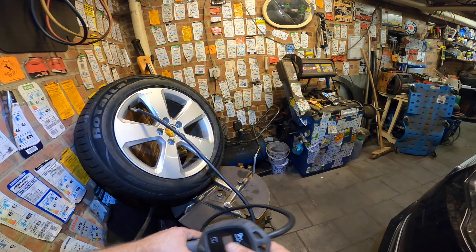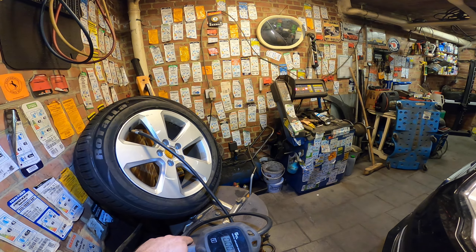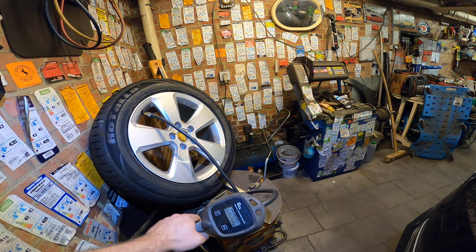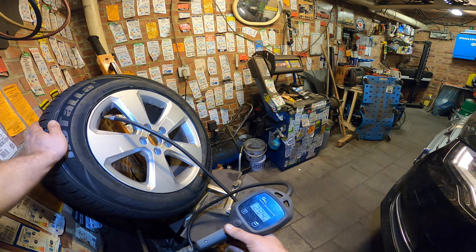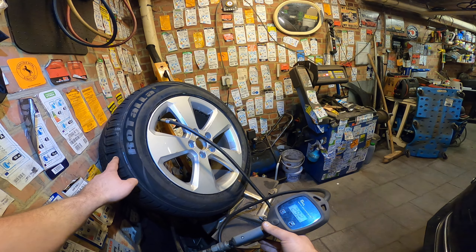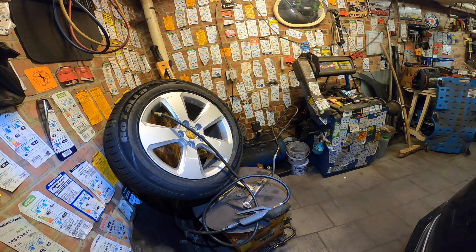I'm holding the thing to blow it up. Look, we already have 2.36 bars of pressure. It's coming — 2.9. Also when you're inflating a tire you can touch it here, especially when it's an old tire, just to make sure it's not starting to break, because there are iron wires inside and when they start to break they go like ding ding ding ding. It's going very slowly.